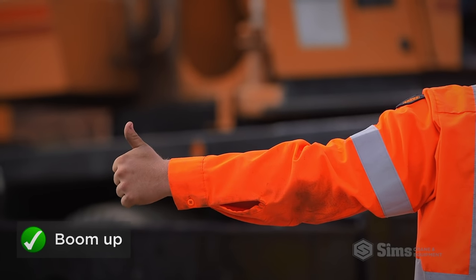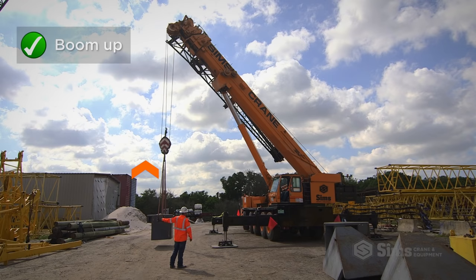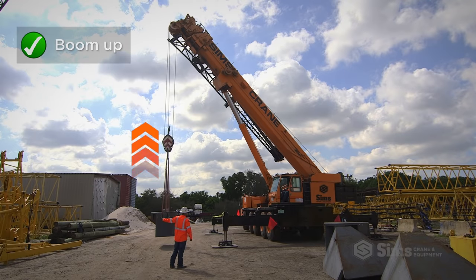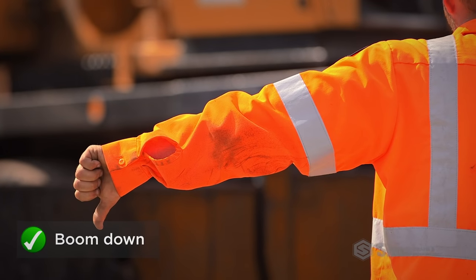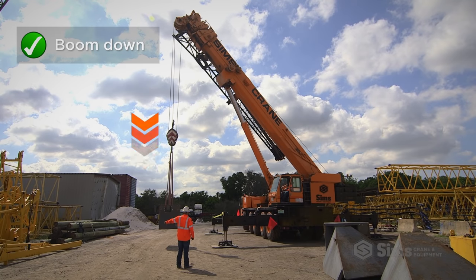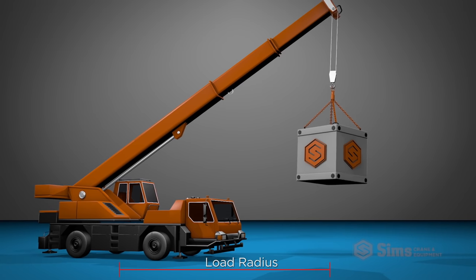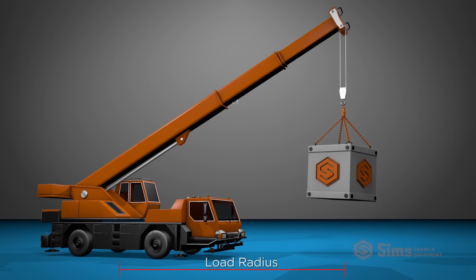To signal the operator to boom up, extend one arm making a closed fist with your thumb extended upwards. Likewise, turn your hand over so your thumb points down to signal the operator to boom down. Keep in mind, this also affects the load radius, making it shorter or longer.